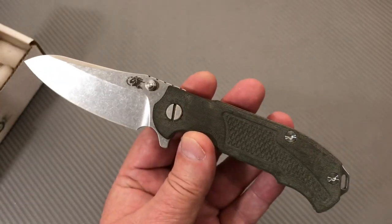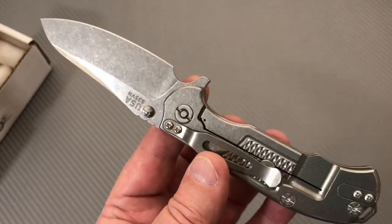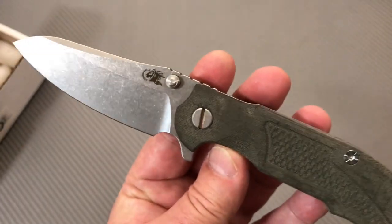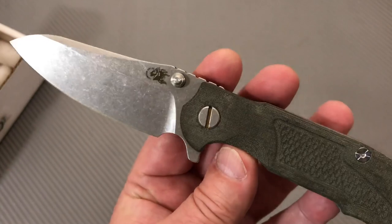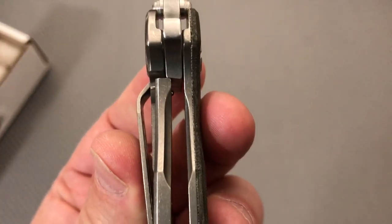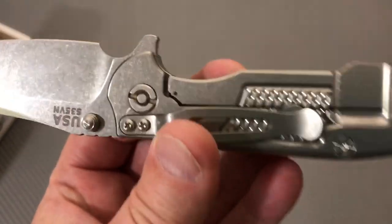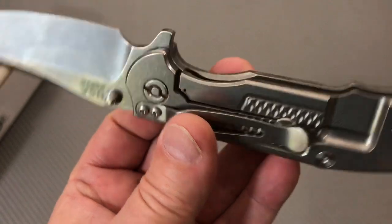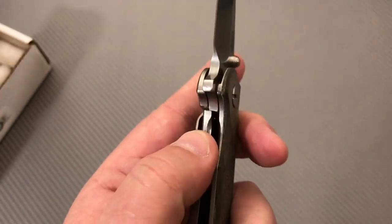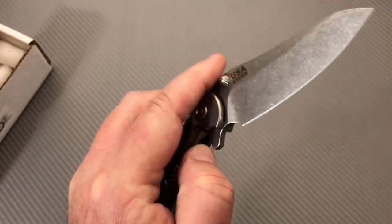You can also get these in G10. It's got a sheep's foot blade; this is a titanium frame lock flipper. It's got Teflon or nylon bushings/washers. Lockup is about 25% at best. It doesn't have a lock bar insert in here — I kept thinking I heard somebody say that he carbonized the ends of his lock bar so they don't need to do that, but I'm not sure.